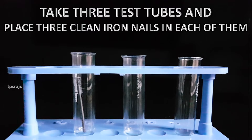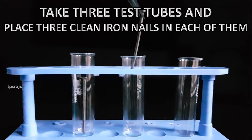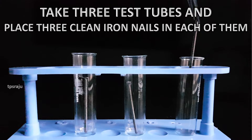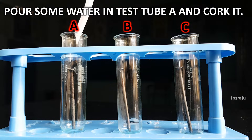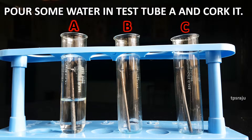Take 3 test tubes and place 3 clean iron nails in each of them and label these test tubes A, B, and C. Pour some water in test tube A and cork it.